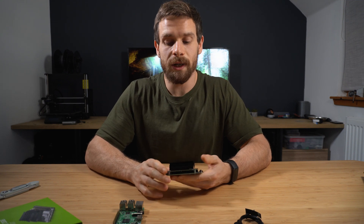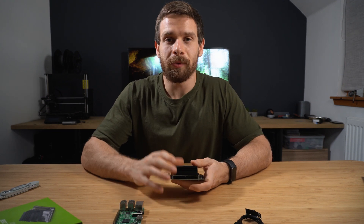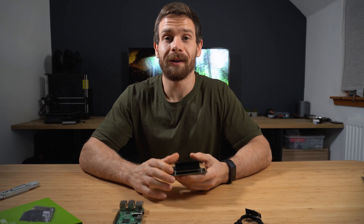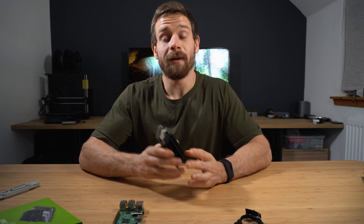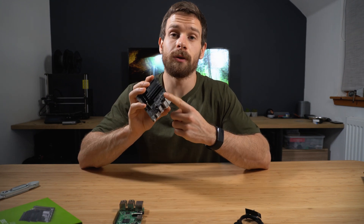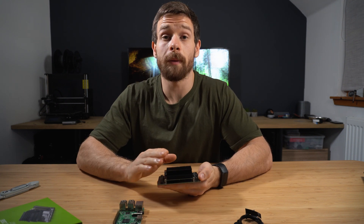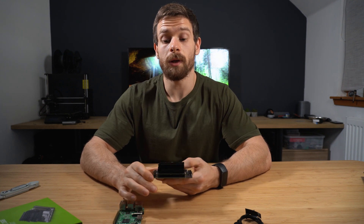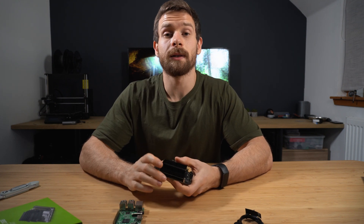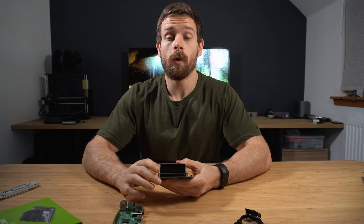That about does it for this video. Hopefully you guys enjoyed this different sort of setup with the overhead camera — I hope it actually worked because I couldn't see what was going on. Let me know if you enjoyed this type of video and if you want me to do more unboxing-style content. Also let me know what you want me to show or do with this little guy. I think there are loads of really cool applications we can explore, so let me know in the comments. As always, thank you so much for watching — give this video a like if you enjoyed it, hit that subscribe button, and I'll catch you in the next video.